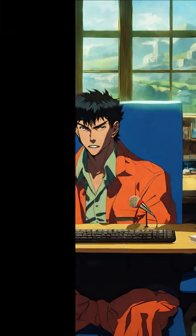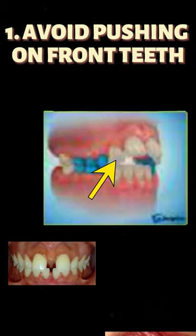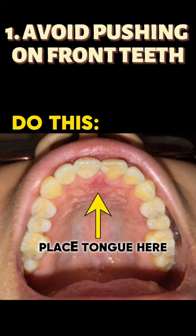Here are three ways you're mewing incorrectly. Number one: avoid pushing your front teeth with your tongue, as this can cause buck teeth and gaps. Instead, place your tongue behind your incisive papilla, just behind your front teeth.